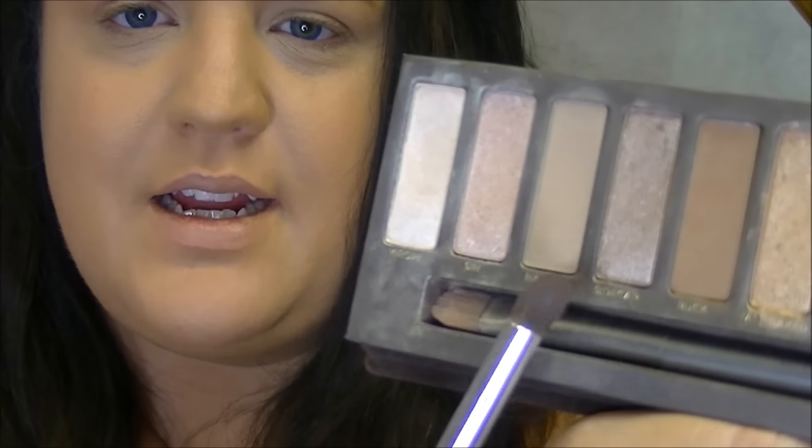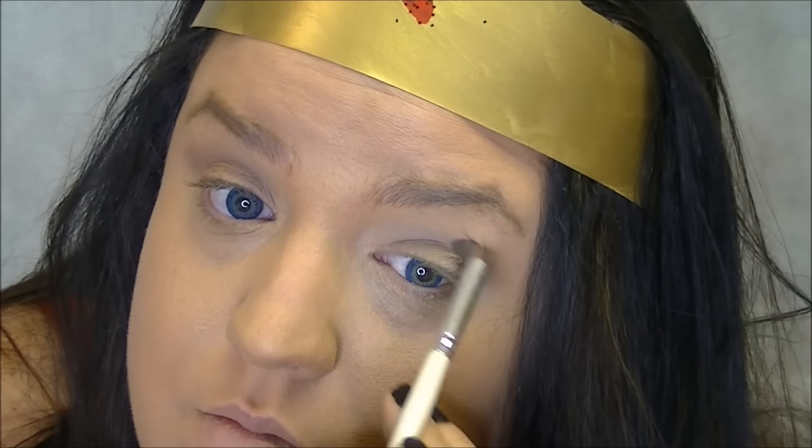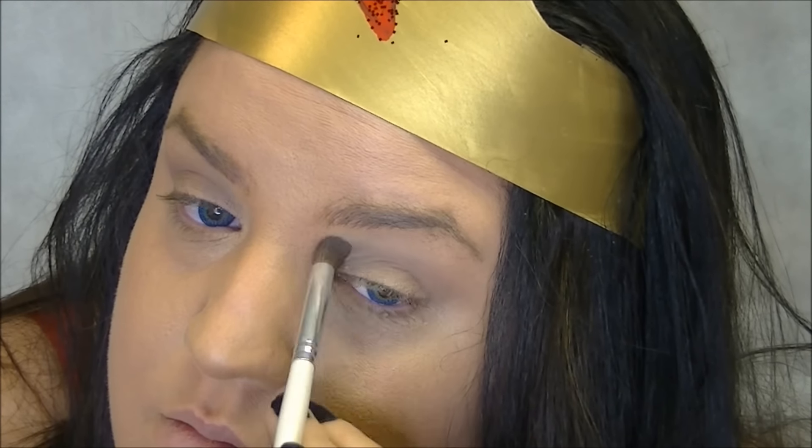The first color I'm going to use is Naked. It's a light brown color, a little bit darker than my skin tone. I'm just going to blend that in the crease just to kind of define the eye, and kind of work with it going up just a little bit. But you don't want to go all the way up to where your eyebrow is — just above your crease slightly. So you should have something that looks similar to that.